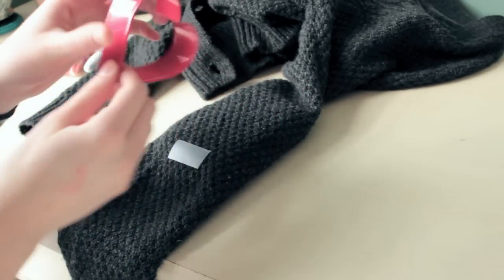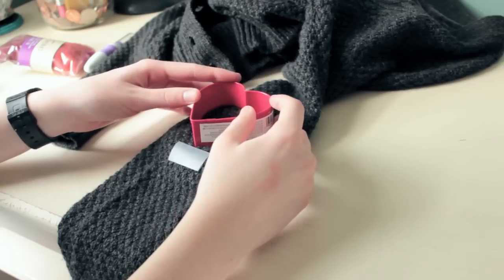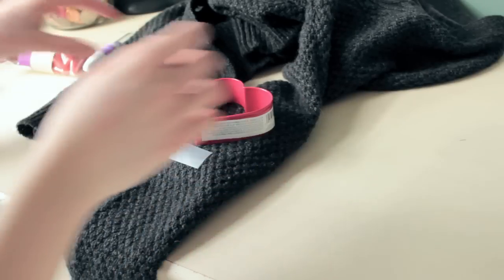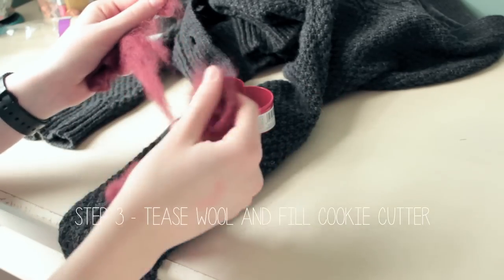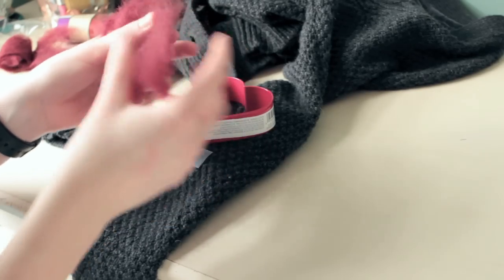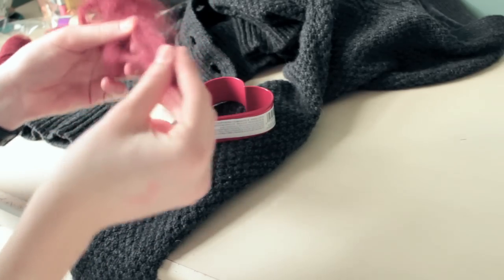Now you're just going to take your cookie cutter and place it just above the tape. Make sure the foam underneath is covering the whole heart shape. Take your wool roving — I'm going to use this burgundy color — tease it apart, and then stick it inside of the cookie cutter. Then we can start needle felting.